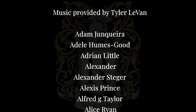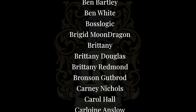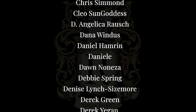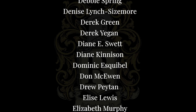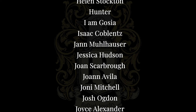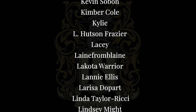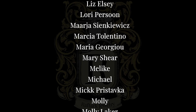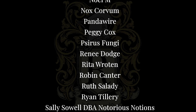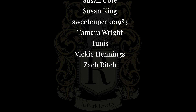A special thank you goes out to all the names on your screen for supporting this channel through Patreon. What I'm doing would not be possible without your support. If you're interested in helping support the channel, follow the link in the description below this video. If you found this video helpful, leave me a like — it helps a lot with the visibility of my videos and YouTube's algorithms. Go ahead and subscribe to my channel and hit the bell to be notified when new videos are available. Thank you for watching and happy wrapping.